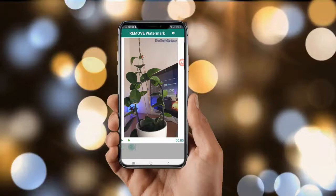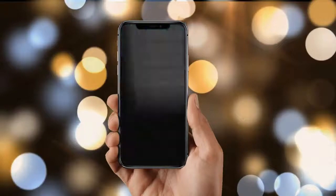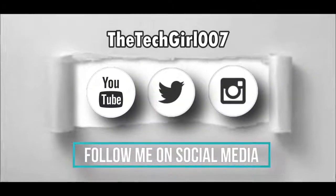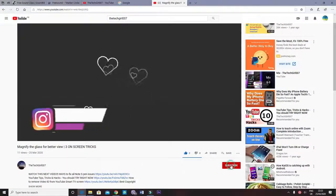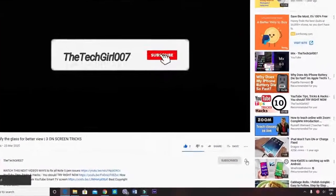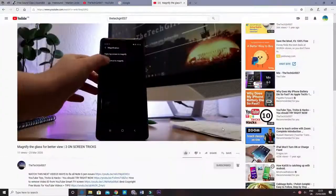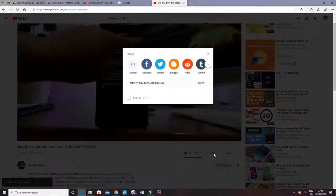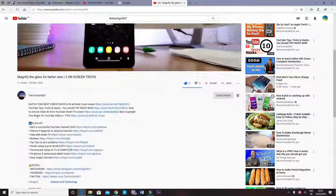Thank you very much for watching this video. I hope that it helped you in some ways. If you're a new viewer, I would love to have you here and hope that you subscribe and press on that bell icon. If you are a returning subscriber, please share the word by liking and sharing this video. I also have videos and playlists listed in the description box below. Take care, bye bye.